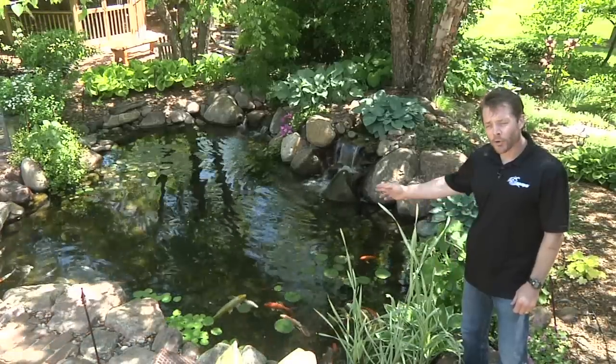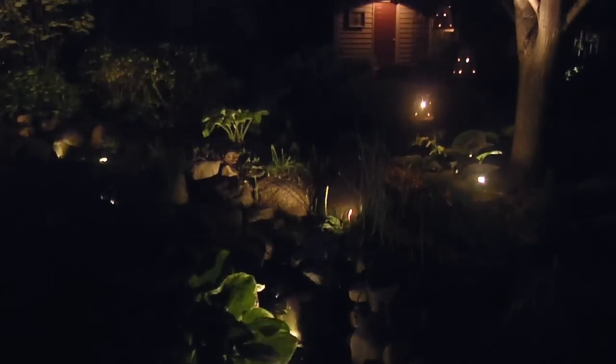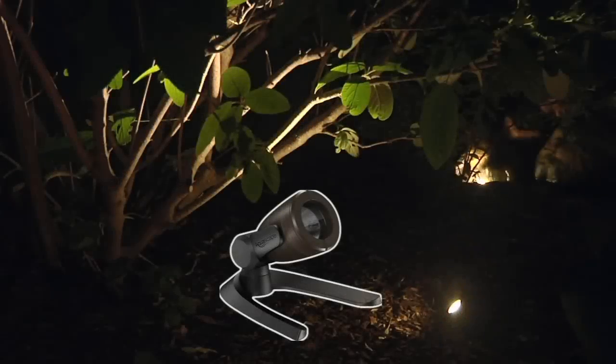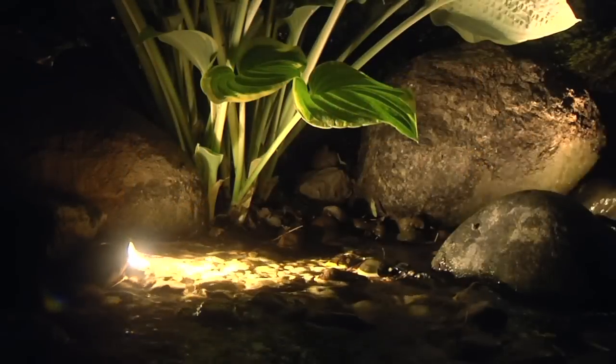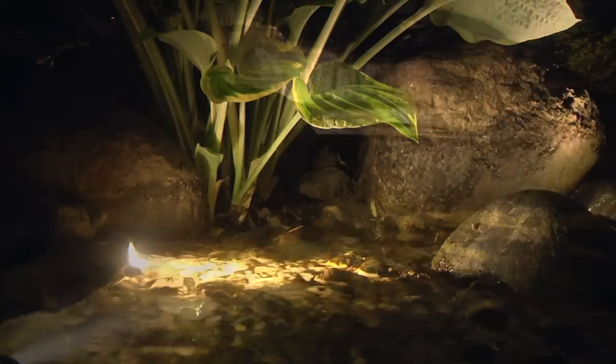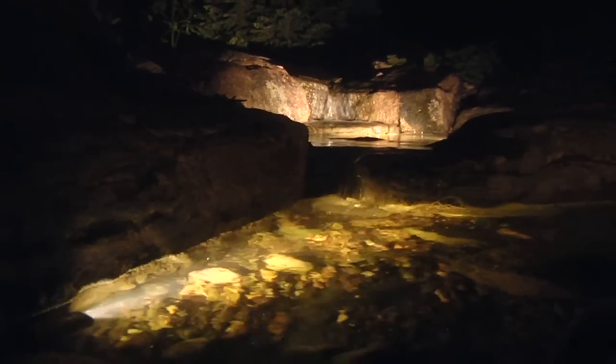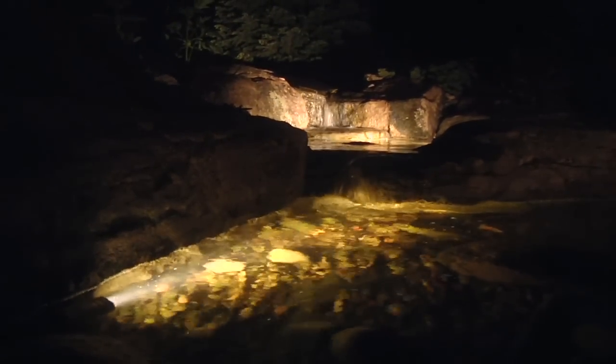Now that we have all our pond lighting installed below the water, let's take a look at a few other key focal points that we want to illuminate above the water. The Aquascape spotlights are ideal for uplighting trees and plants, as well as highlighting areas like streams and waterfalls. This small one-watt spotlight works great positioned alongside the perimeter of the waterfall, highlighting the rushing water and the accent stones surrounding the falls.